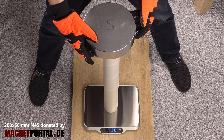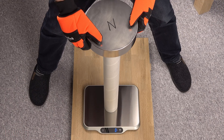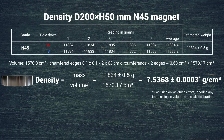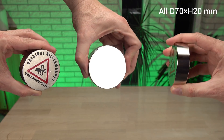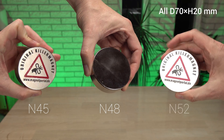Let's try another large N45 magnet and see if it has the exact same density using the same procedure. The difference is only half a percent. Maybe grades other than N45 have a noticeably different density. With the test method established, it is time to test three magnets of the same size but with different grades: N45, N48, and the mighty N52.